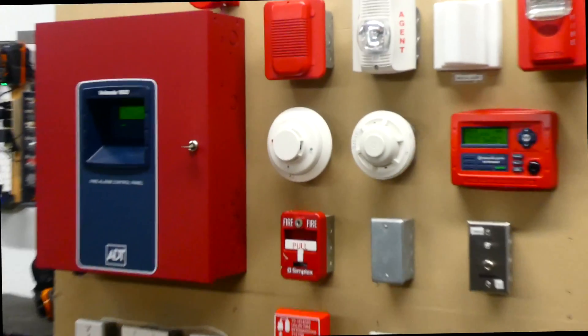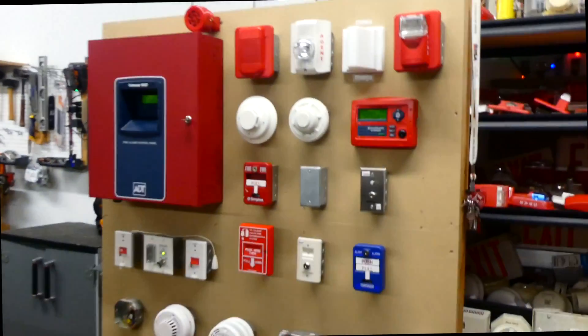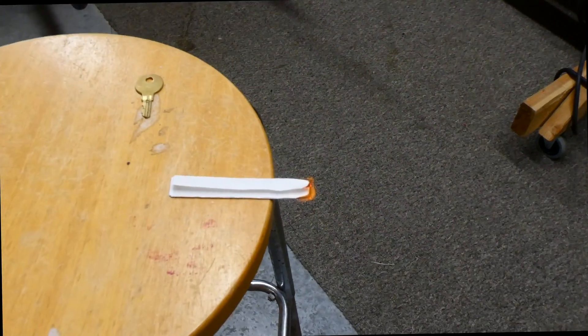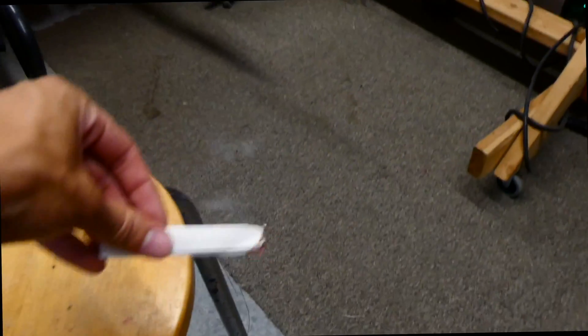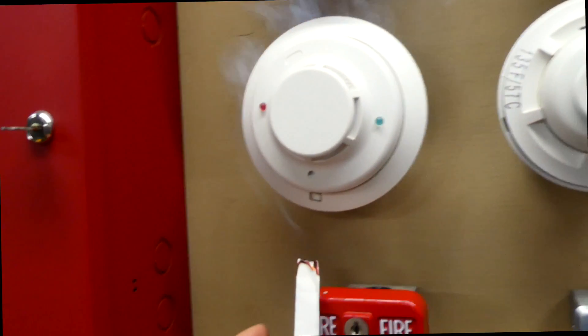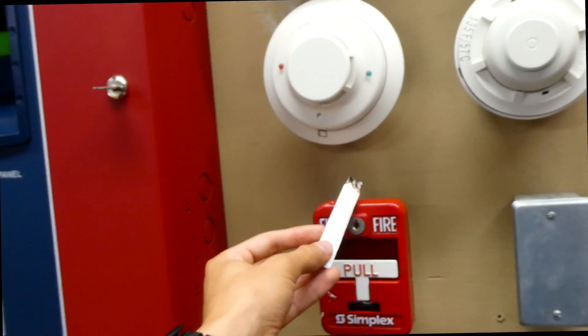Today we're going to test that System Sensor smoke detector first, and we're going to use some actual smoke. Obviously, you never want to play with fire at home, but I'm just going to light the edge of this piece of paper to make some smoke, and then we will hold that under the smoke detector.